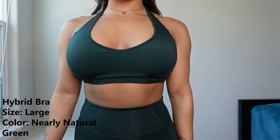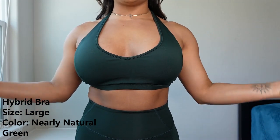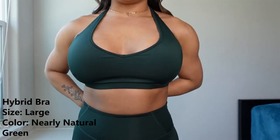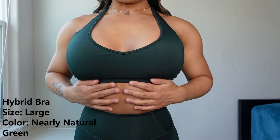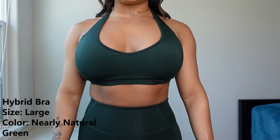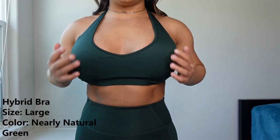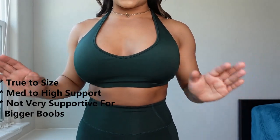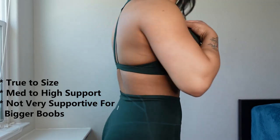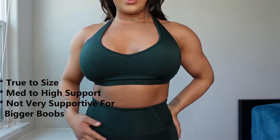This is the hybrid sports bra in Nearly Natural Green. All of the tops I wear are going to be large, all bottoms are going to be small. I don't wear the pads so I take them out, but this is what it looks like from the front — it has a slight V and a little bit of boob, but not too much. If you're a girl with bigger boobs, be careful with this one as it might be too much. For me it's definitely true to size. Here's what the back looks like.